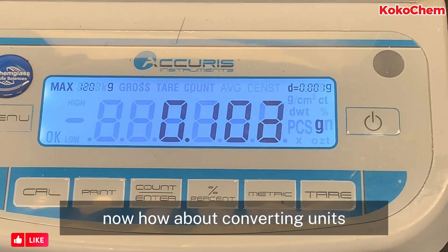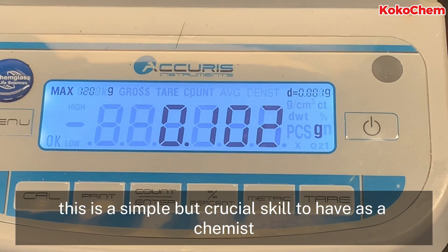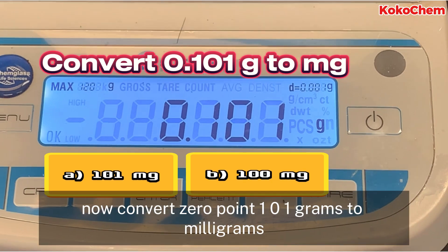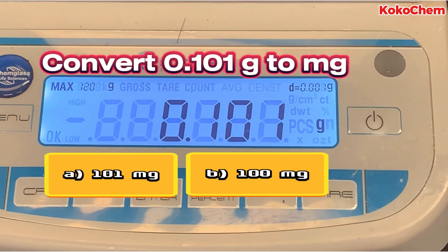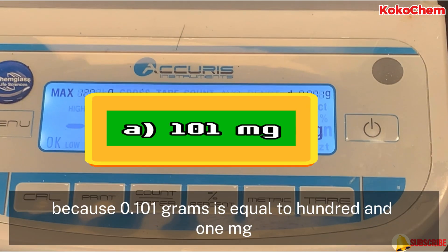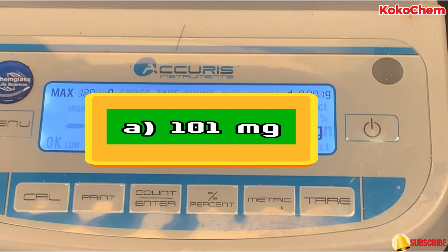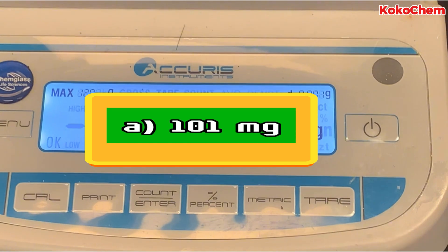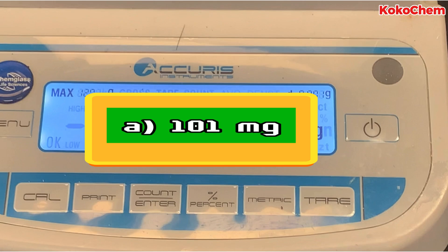Now, how about converting units? This is a simple but crucial skill to have as a chemist. Convert 0.101 grams to milligrams. Great job if you selected option A, because 0.101 grams is equal to 101 milligrams. Understanding conversions helps avoid mistakes in the lab.